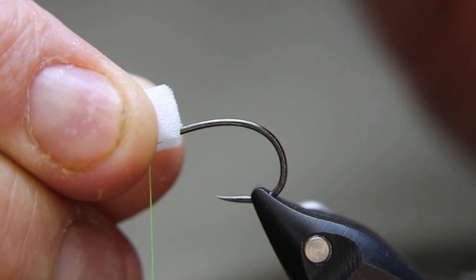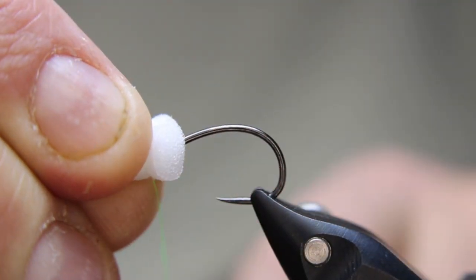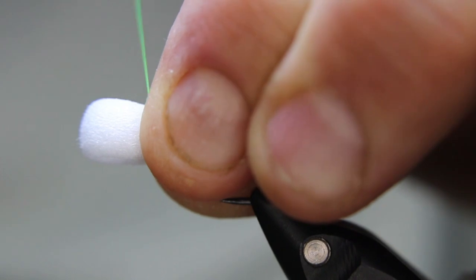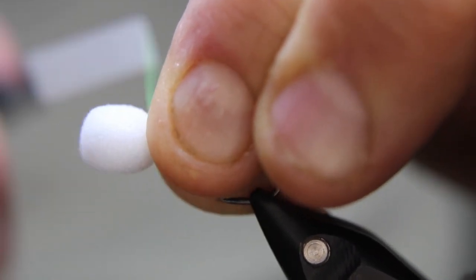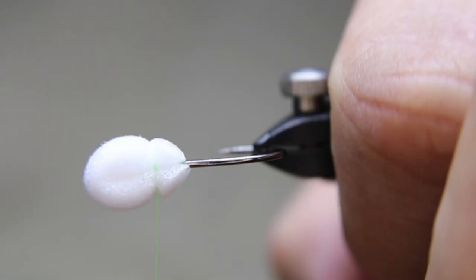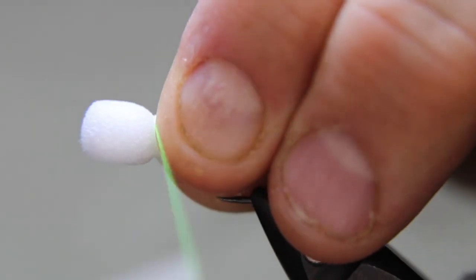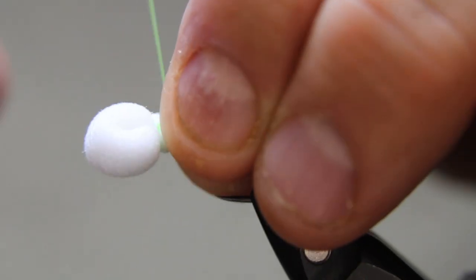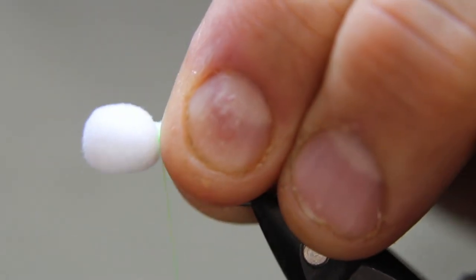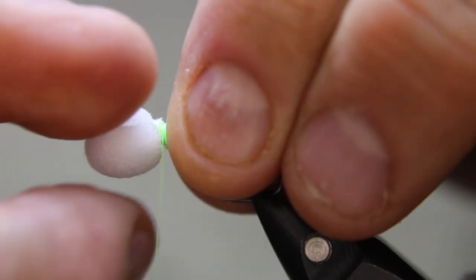Tie it down. Because my fingers are always in the way, I'll just hold it with my right hand and get two or three wraps in, then pinch the back side and tighten it down with six or seven more wraps. This is the point where I sometimes break the thread because I'm really yanking down. You want to get this stuff tied down nicely, otherwise you end up with a bit of a bulky neck area.